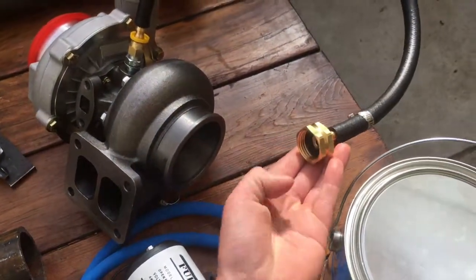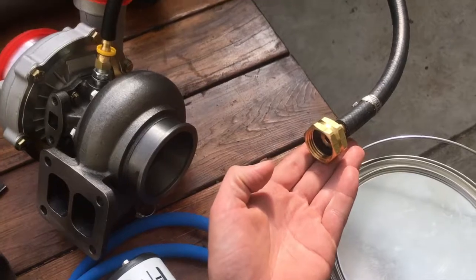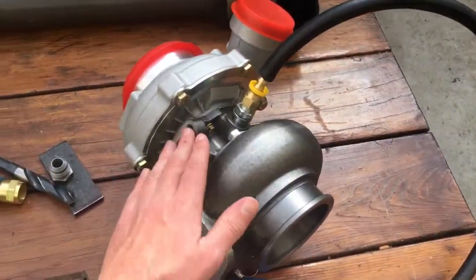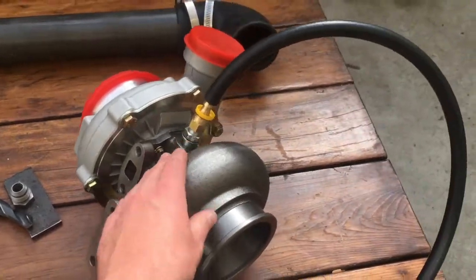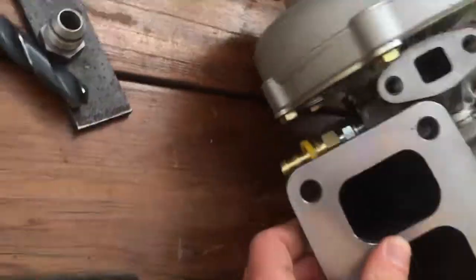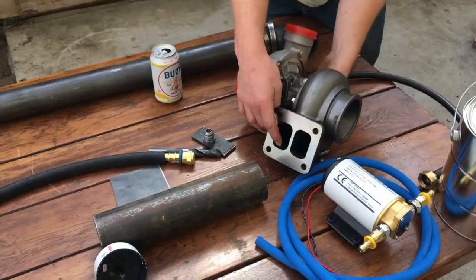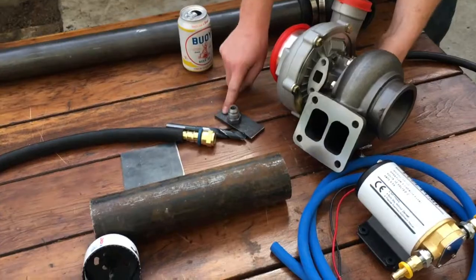We also got to cool the turbo. What we're gonna do is use this garden hose fitting so this just goes straight into the garden hose. We're actually gonna cut this tube in half — it goes into the turbo right here — and then we have another fitting underneath, and we're just gonna take the other half of this tube and let it run out onto the ground.